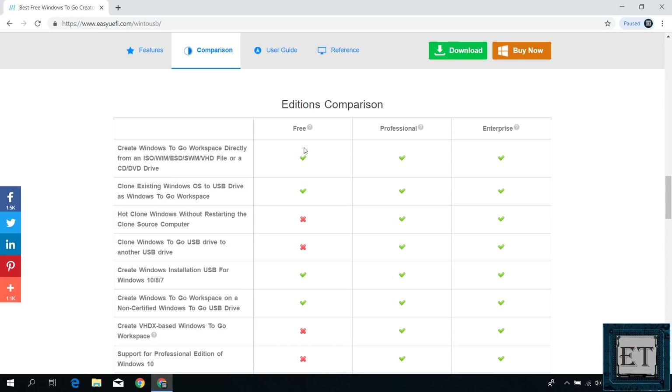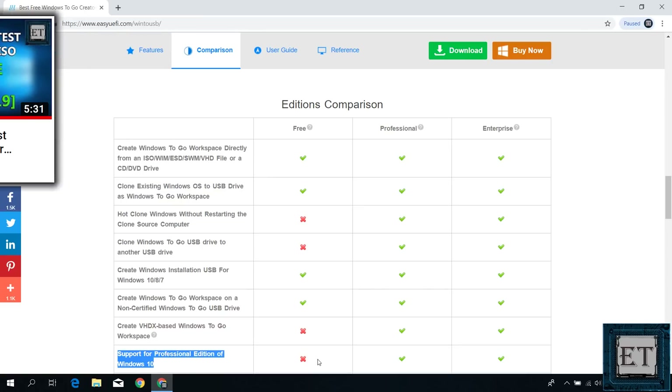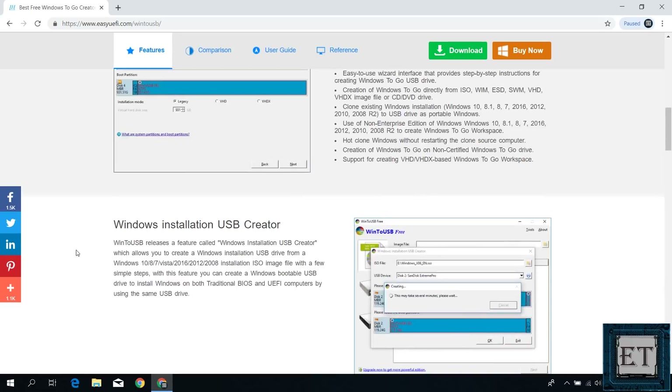This app has both free and paid versions. The free version has some limitations — for instance, you won't be able to install the Pro editions of Windows 10. For the more recent Windows 10 builds like the 1903 or even 2018 builds like 1809 and 1803, you are only able to install the Home edition using the free version. So here we are going to use the free version and install Windows 10 Home edition. If you are yet to make a Windows 10 ISO file, I have made a tutorial for that — link is in the description. With your ISO file already created and saved, let's go ahead and download the Win2USB application.